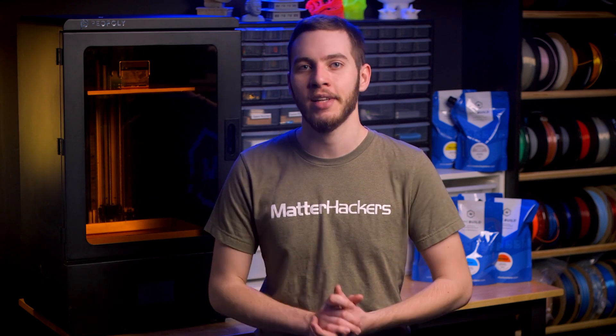Staying within budget with resin without sacrificing reliability has never been easier. Produced in Orange County, California, MHBuild Epoxy Free 3D Printing Resin innovates the fine balance between quality, price, and color selection offering an affordable, top-tier option in the resin market.